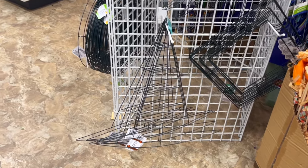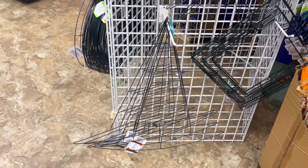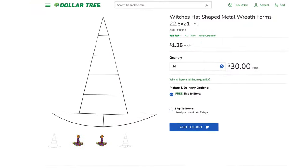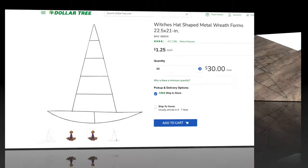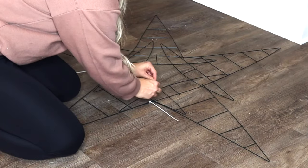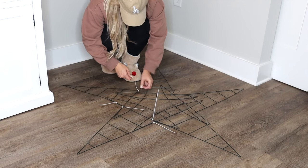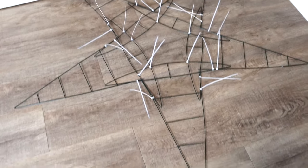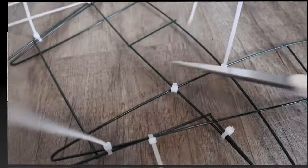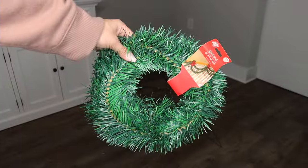For this first DIY you're going to need five of these metal wreath forms that are shaped like witch hats. These are out every fall at Dollar Tree, at least for the past few years. All you need to do is zip tie the five hats together like this to form a star. You can use as many zip ties as you'd like, but here's a closer look at how many I used — you just want to make sure your star is nice and secure.